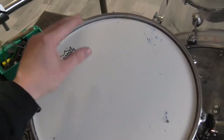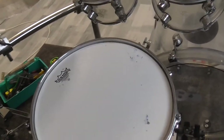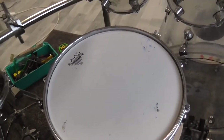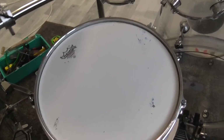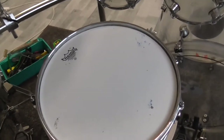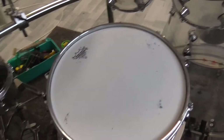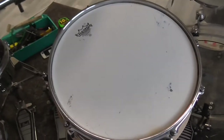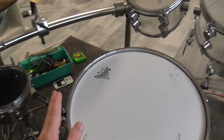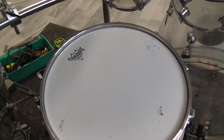Third but not least, I also want a very good snare response across all dynamic ranges — from the lightest tip to the loudest rim shots. So the resonant head is also tuned pretty tight. This snare drum is under very high pressure, but it sounds very, very good.